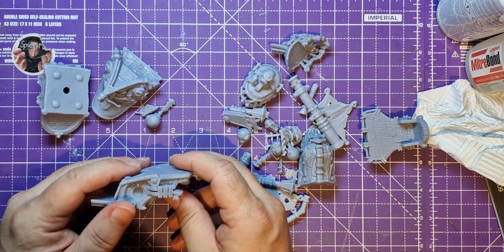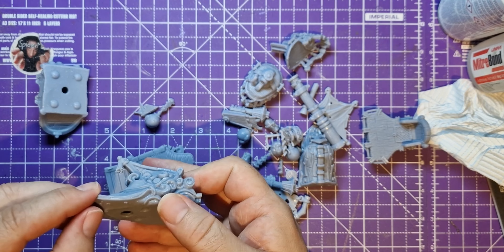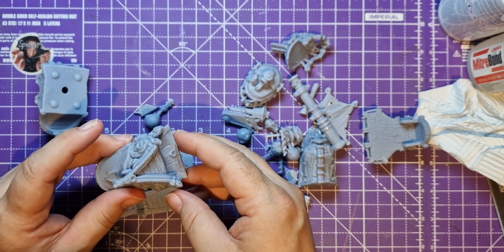Let's try and put this together. What shall we do — just put the music on and let's build this together.